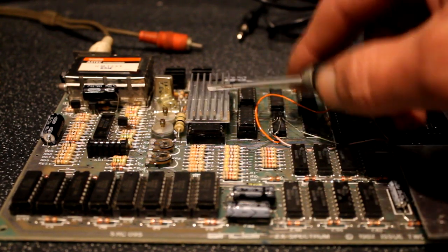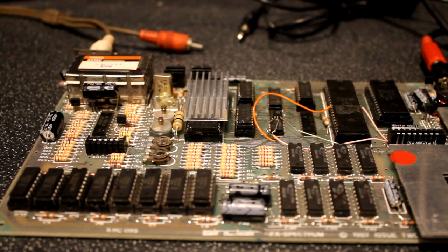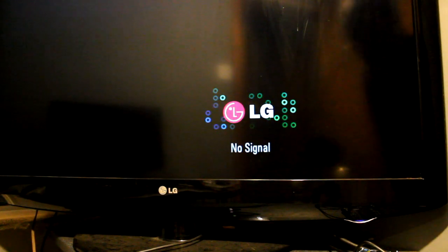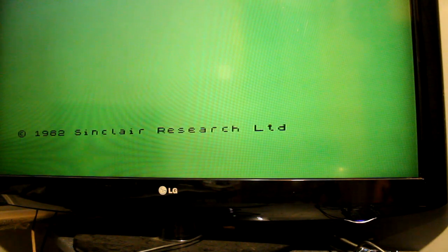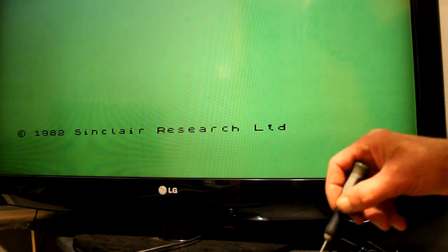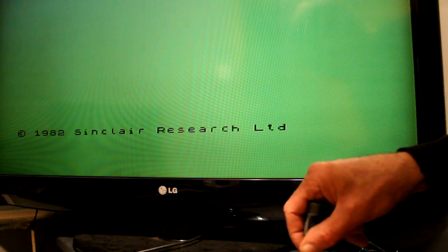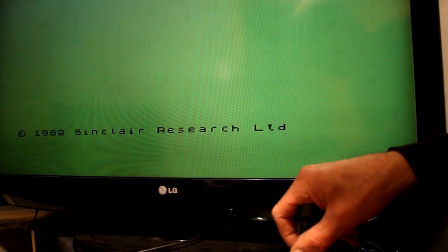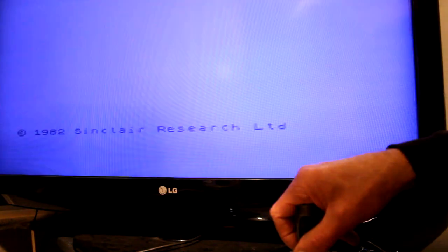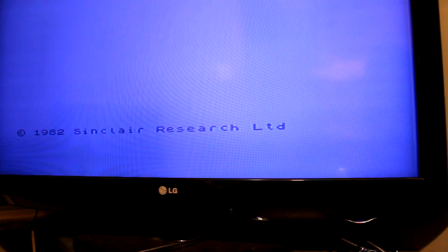Fitted the new ULA and I'll have to adjust it. I'll try it out anyway. It looks greener. I'll adjust these pots. I'm going to have to have a play with that - I don't think that's done it. I've fiddled about a bit and we've got it to white screen, so it was the ULA that was knackered.